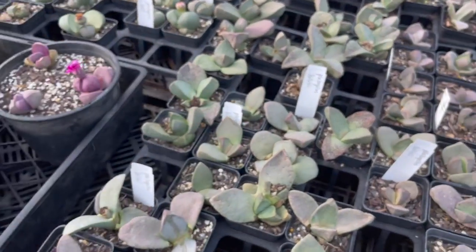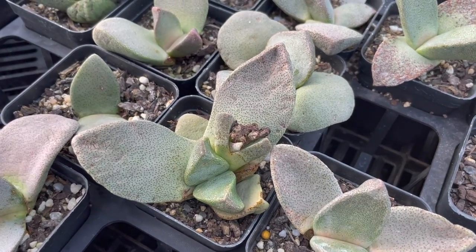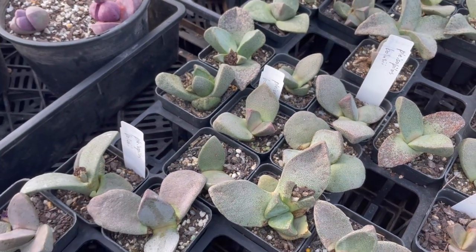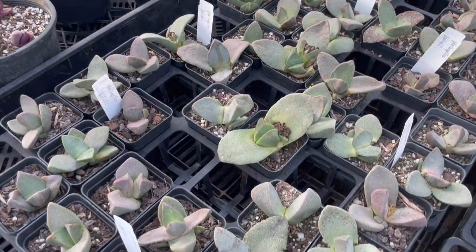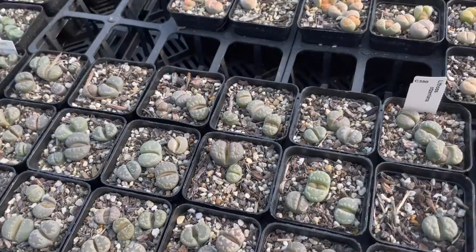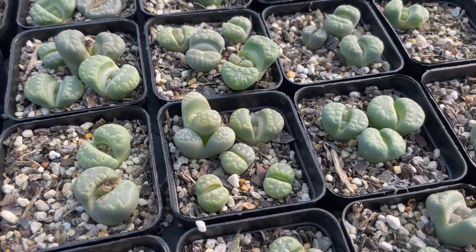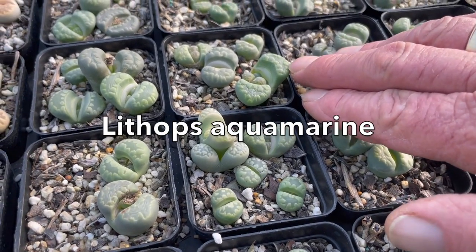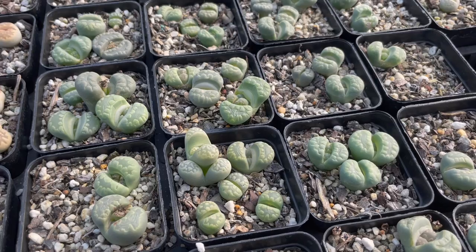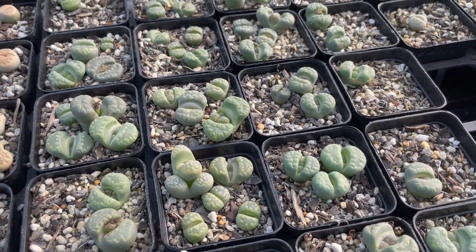You have nelii, there's bozaii — a really big-leaf one — and another small one over the other side. Here's otzeriana again but this is the aquamarine form — you can see it's a really good dark color with bright green teeth on it. That's a variety people have line-bred — a lot different to the ordinary one. C350 — this is karasmontana, which is the parent of Top Red and several other red forms.